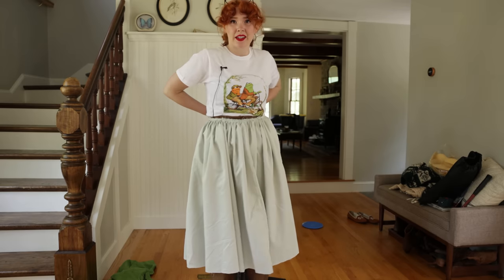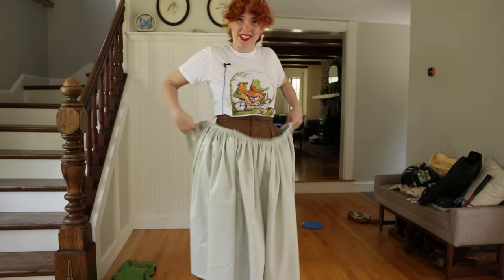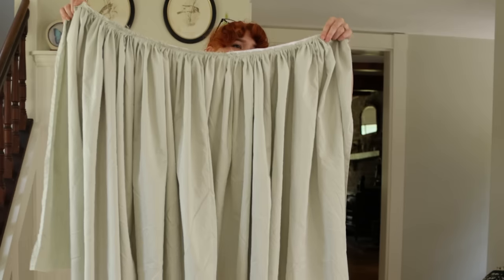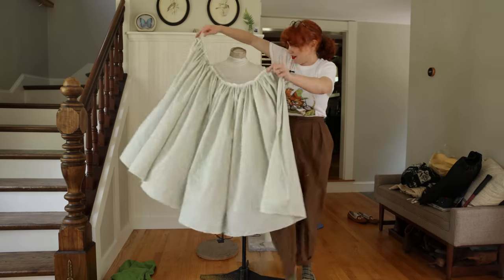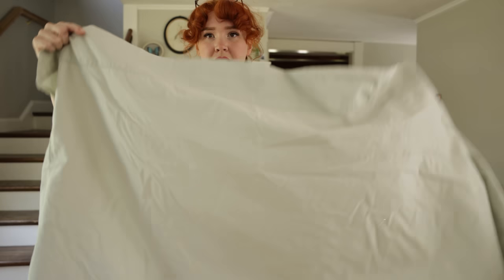Now I'm going to make the waistband and get to attaching everything. Starting to think this dress is a little too simple for a video, but it's the journey, not the destination. My favorite part about using bedsheets is that a lot of them have a border at the top or bottom. Just cut this out without measuring, blop it on — bam, waistband. So easy.